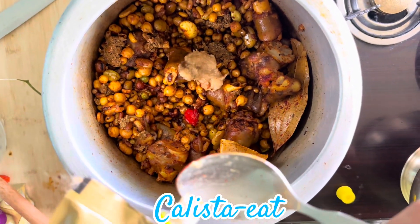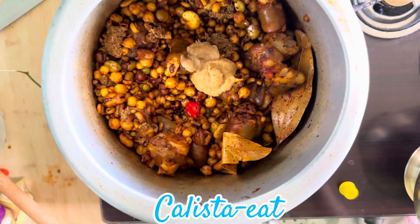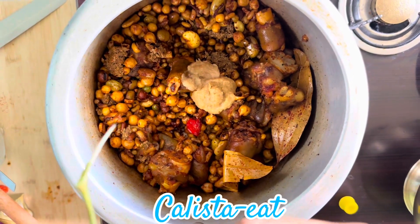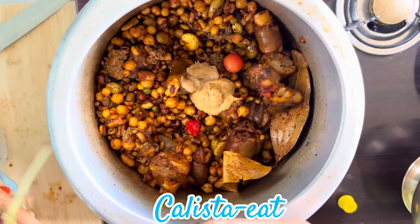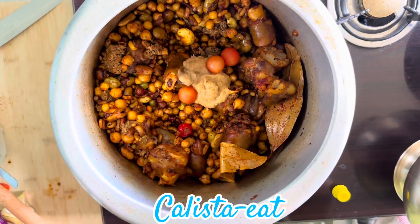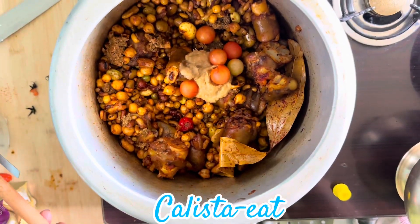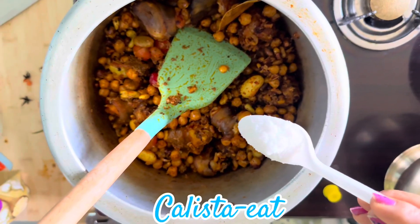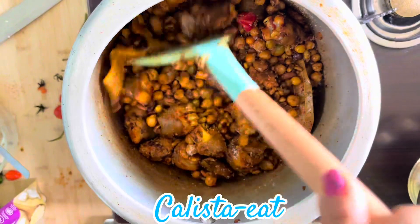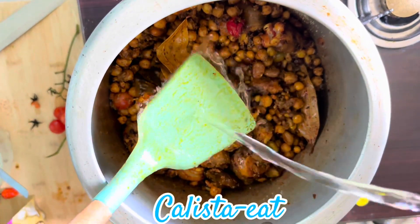If you like garlic paste, you can use garlic paste. I will put in the cherry tomatoes. The cherry tomatoes have the flavor of mid-tongue and it's organic. I'm going to put some salt in the pan.